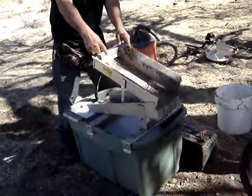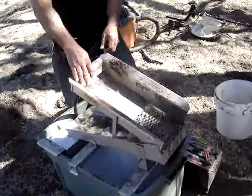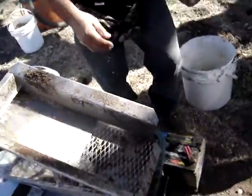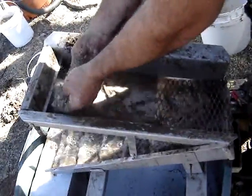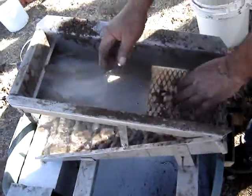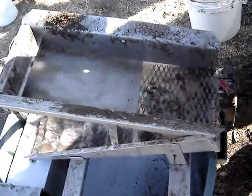So take a look at this setup here. It's just an electric water pump that pumps the water through. Just like downtown.